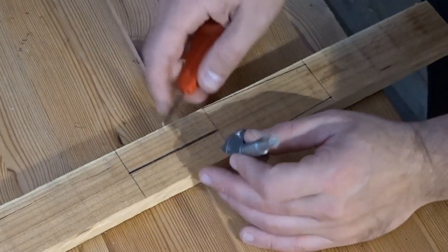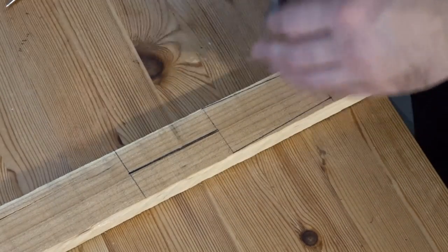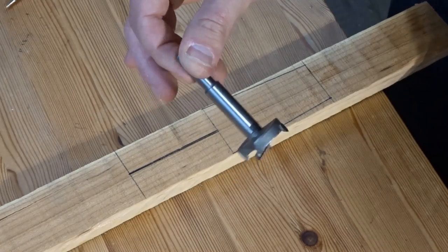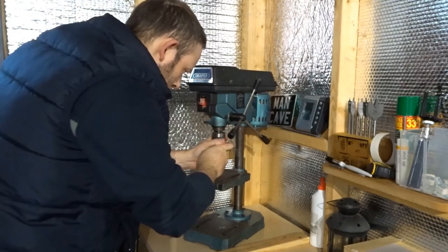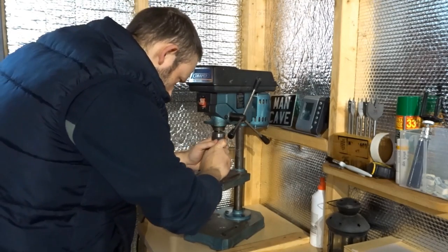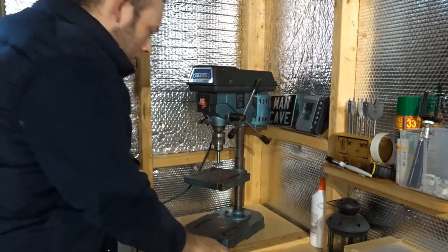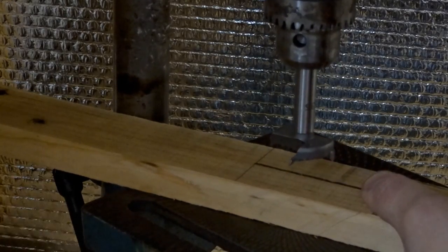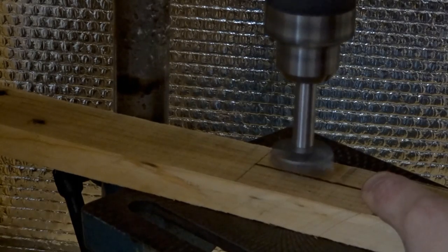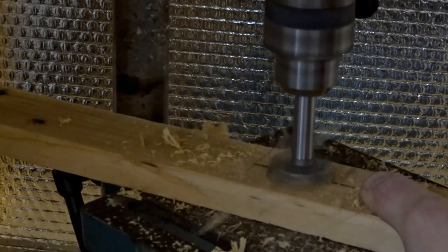I used a Forstner bit and I'm just looking to see roughly where it needs to go. I used a brad hole to make a mark, then a 35mm Forstner bit for the top hole — that is where the bottle top will go. For the depth I just used the depth of the bit, which was fine.